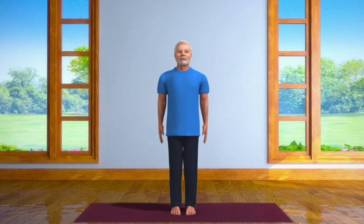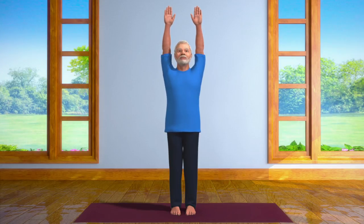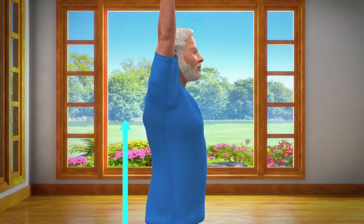Now, taking a long deep breath in, raise both your hands straight in front of you and take them up over your head. Stretch your body up as much as you can from your waist.